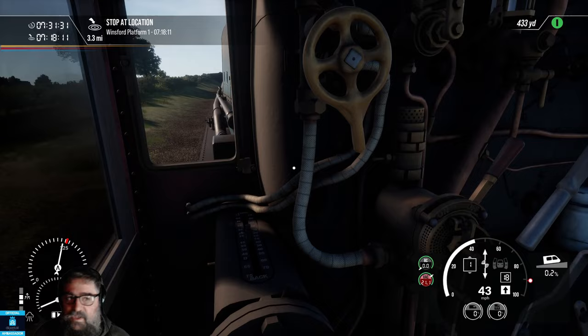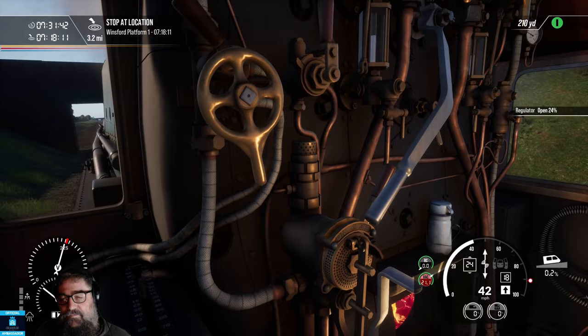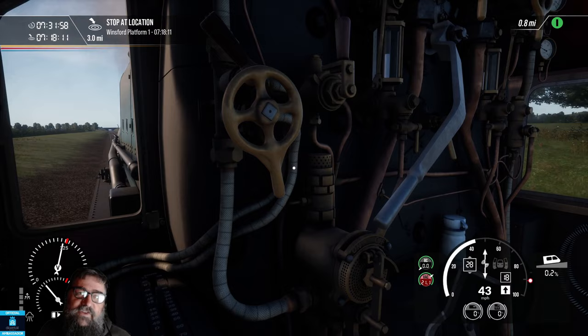So that's pretty much it for getting moving. We've started to go uphill now, so we don't want to lose speed — we can throttle up again. We'll just keep it at about the 40 mile an hour mark for this trip. You can certainly go faster if you want to. To keep to the timetable you will actually have to travel at about 60, but timetables are just kind of a guide, really.